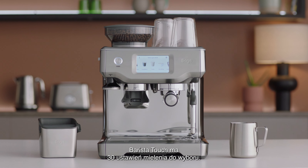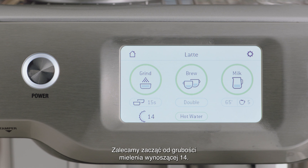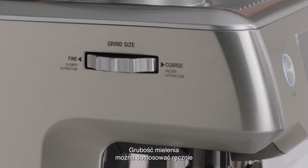The Barista Touch has 30 grind settings to choose from. We recommend you start with the grind size of 14 to begin with. You can adjust the grind size manually by turning the grind dial on the side of the espresso machine.